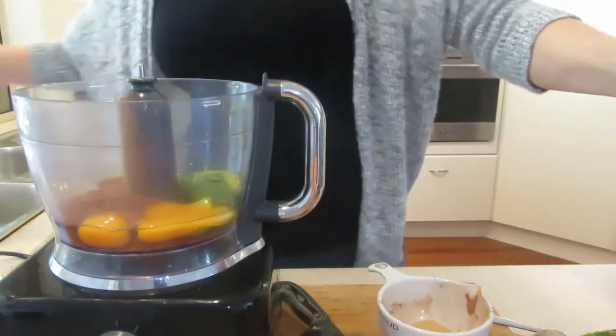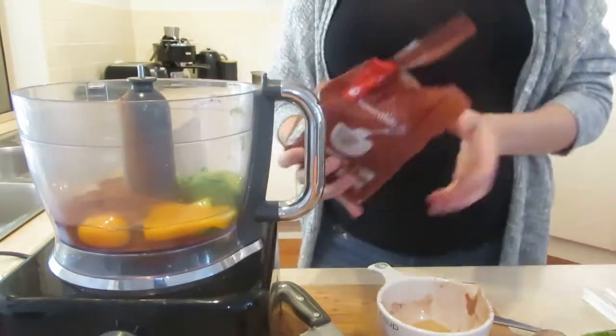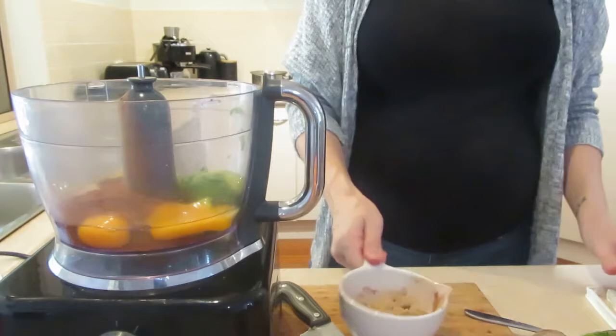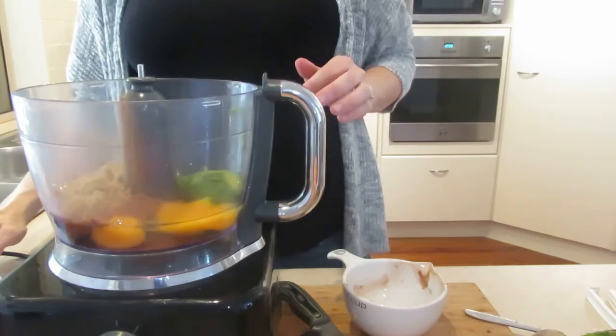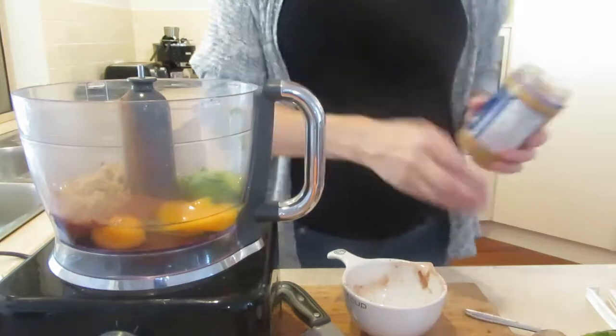This recipe calls for one cup of coconut sugar. I'm all about using what you've got — I used a healthier stevia-type sugar and brown sugar as well. I found brown sugar is the closest to coconut sugar when baking, so I went half and half.